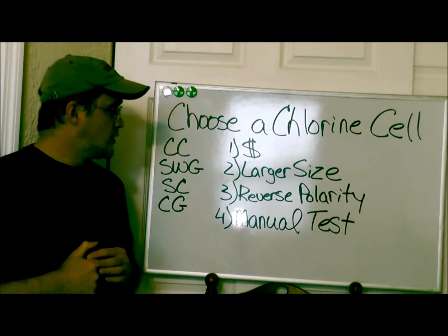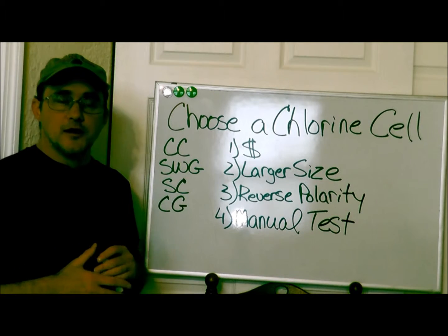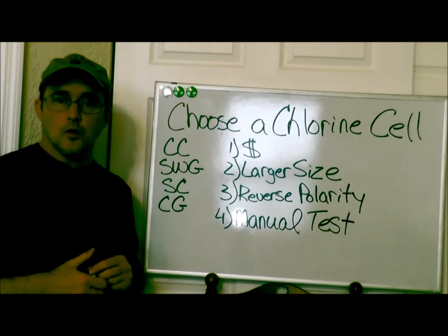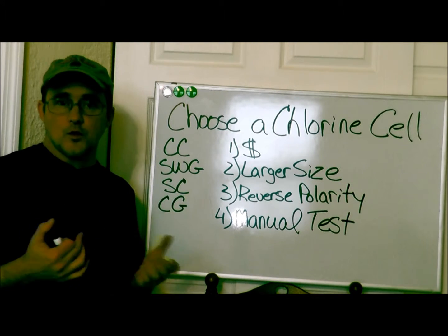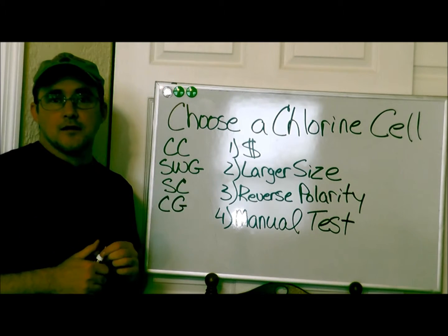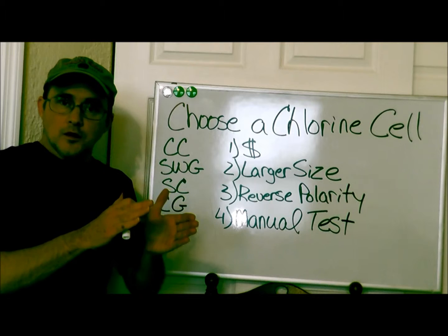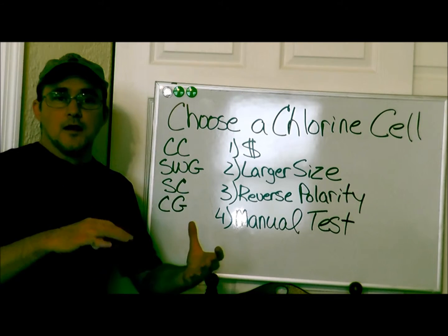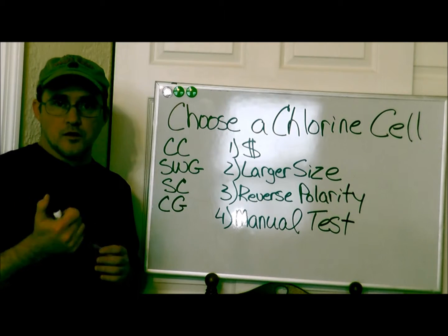One thing I recommend is to get a cell that's rated larger than your pool size. If you have a 25,000-gallon pool, get one rated for up to 40,000 gallons. If you have a 40,000-gallon pool, get one rated for up to 60,000 gallons. The reason is that if you get one that's right-sized or smaller, it has to work harder to produce enough chlorine, especially for a heavily used pool. With a larger unit you can dial it back a little so it doesn't have to work as hard.